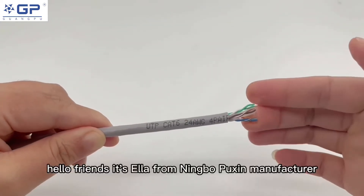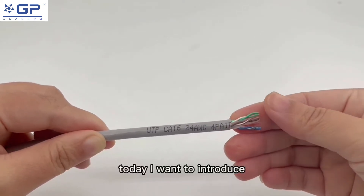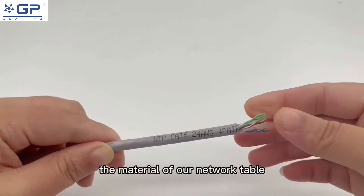Hello friends, it's Ella from Ningbo Puxin Manufacture. Today I want to introduce the material of our network cable.